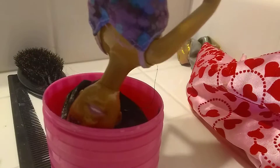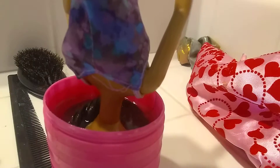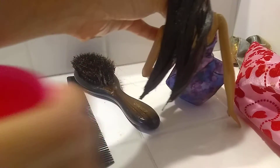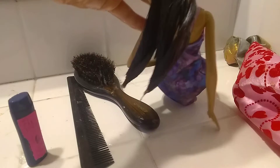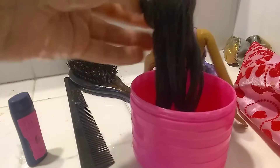Stop doing this! No can do. No, no, no, no! Okay. Now we'll just pull that out. Okay. Now let's dry it off.